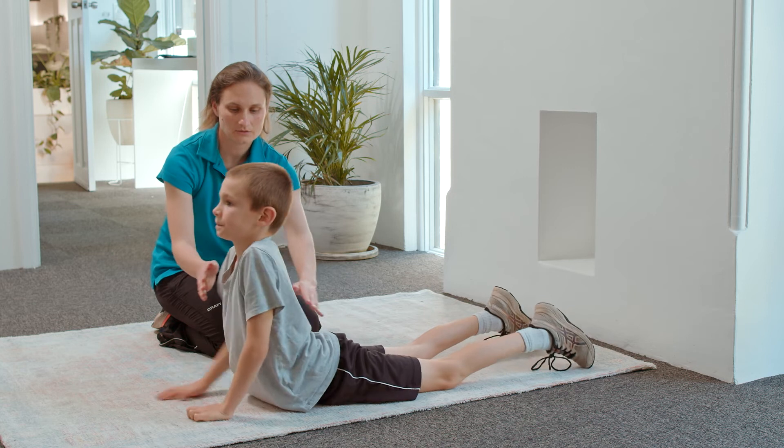Finishing your training session with a stretching routine is a great way of not only improving flexibility but also potentially reducing your risk of injuries. For full body stretching, you might also like to try out the Cobra pose and then stretching up.